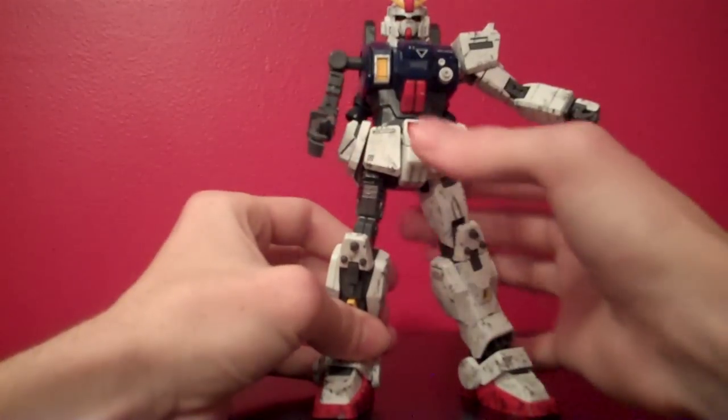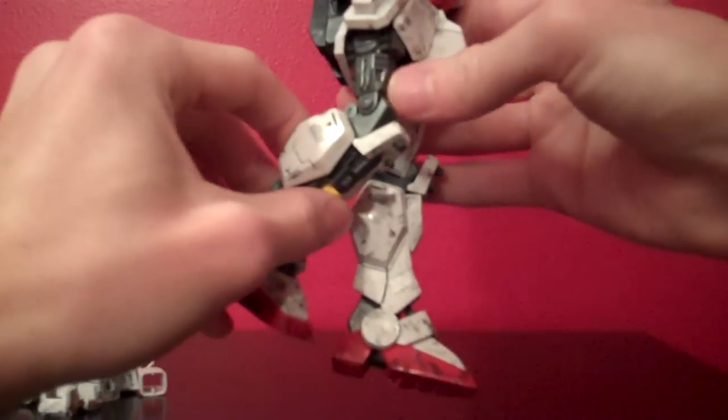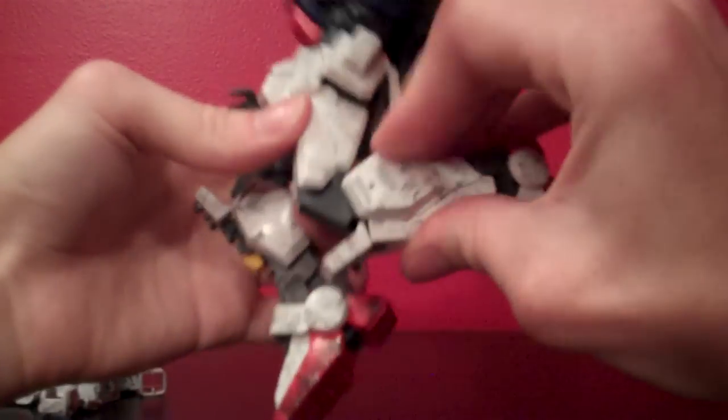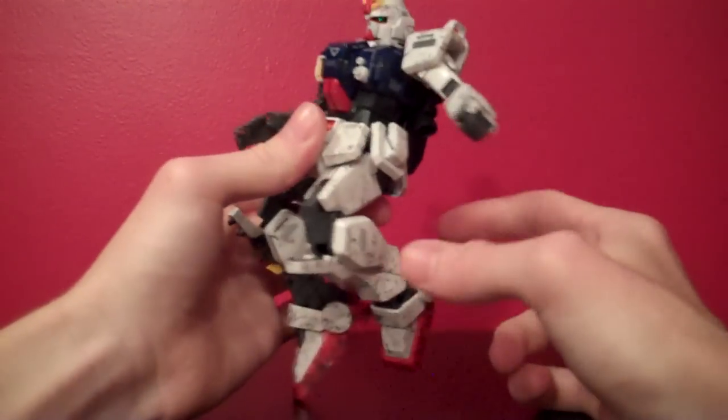The leg has a locking mechanism at about the kneecap — slightly above it actually — that allows for a much more stiff pose when you want him standing, and a looser pose so you can get him in a kneeling pose when he's firing his big cannon or sniper rifle. This is nice because if it's too loose it doesn't like to stand up well, but you can't have it all stiff if you want him posed nicely. The unarmored leg I have locked, and you can see it'll only bend about that far. When unlocked, it'll go about that far — not quite 180 simply because of the shape of the leg, but it gets a lot more bend.